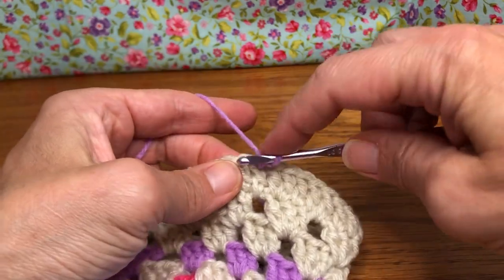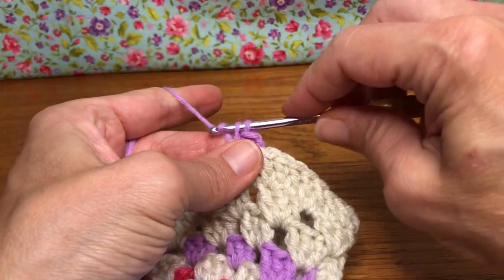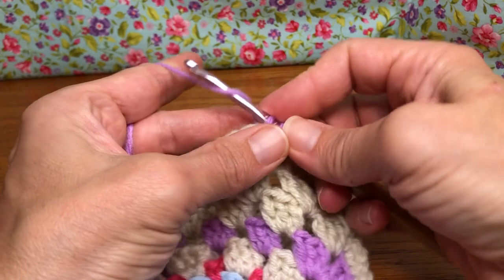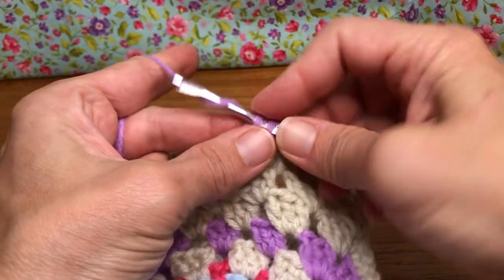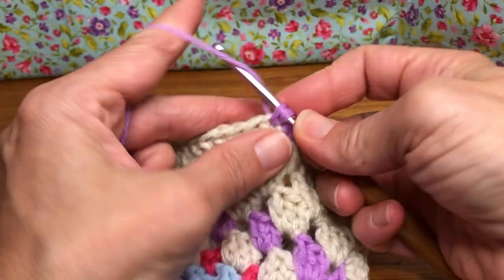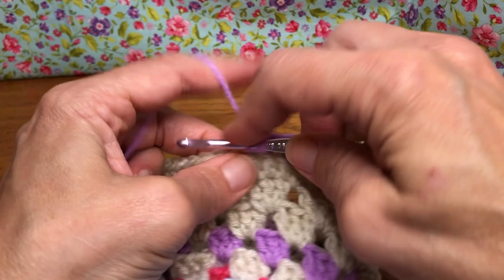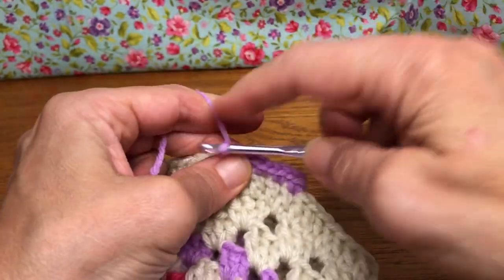We're going to do two single crochets in each stitch all the way around — nice and easy! Just single crochets: enter, yarn over and pull through, yarn over and pull through two. But we want two in each stitch. We're going to go all the way around — this is just going to make it ornate, it's going to be pretty, and it'll give it a little more structure to your bag.